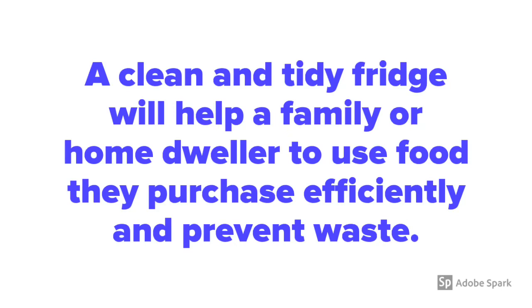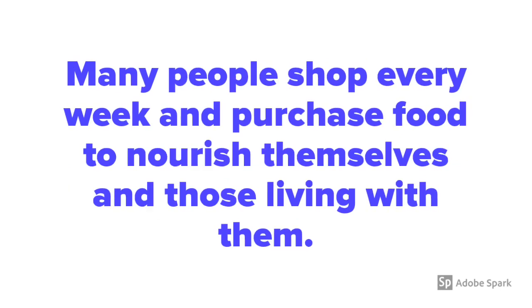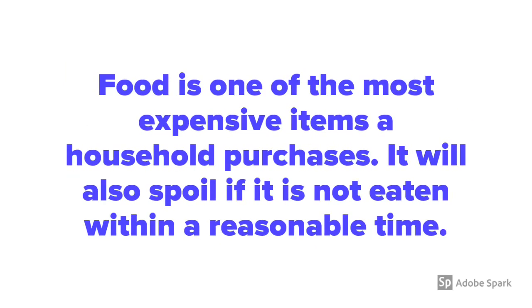A clean and tidy fridge will help a family or home dweller to use food they purchase efficiently and prevent waste. Many people shop every week and purchase food to nourish themselves and those living with them. Food is one of the most expensive items a household purchases, and it will also spoil if it is not eaten within a reasonable time.